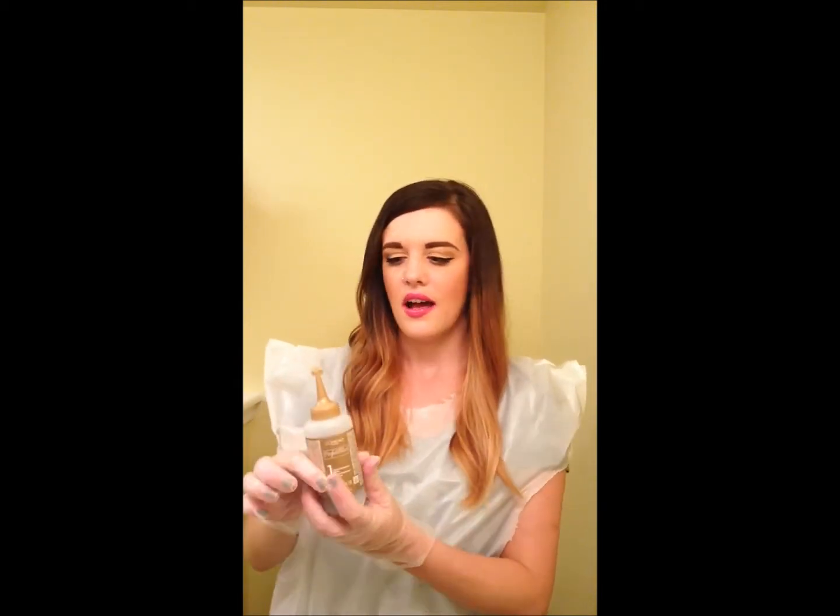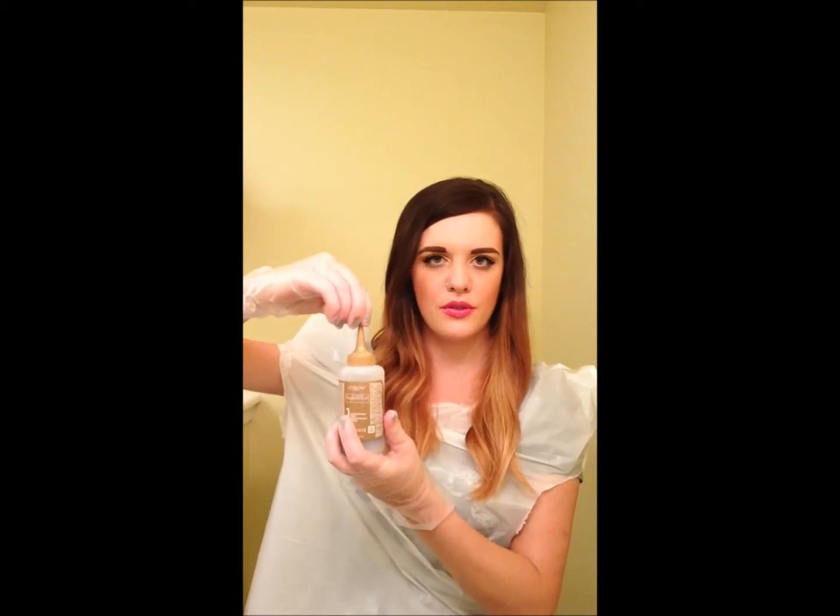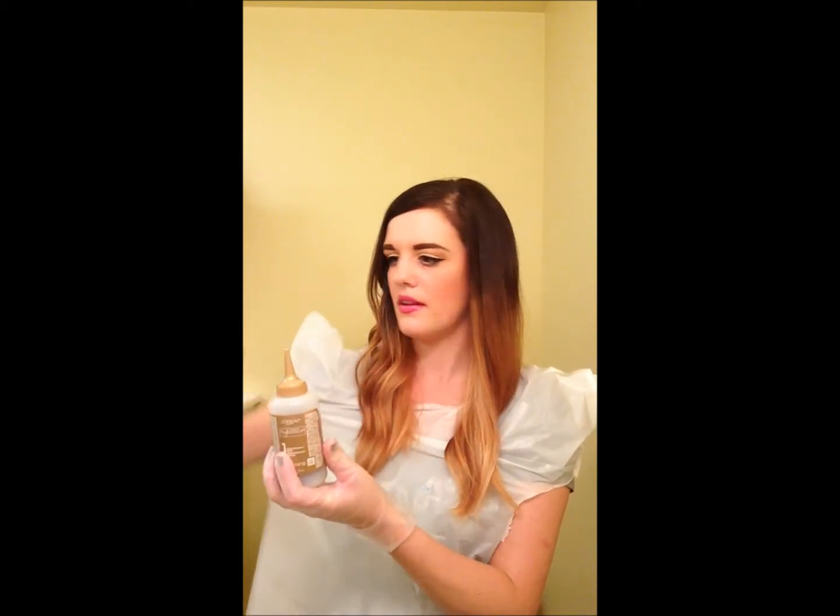Today what I'll be using is the L'Oreal Superior Preference and my shade is lightest ash blonde. I have already gone ahead and combined bottle one with bottle two — I put bottle two in bottle one already and I've shaken it up really, really well. I'm going to go ahead and remove the twisty cap and I am going to layer my hair up as I did in the first video and I'll show you how we're going to apply this.